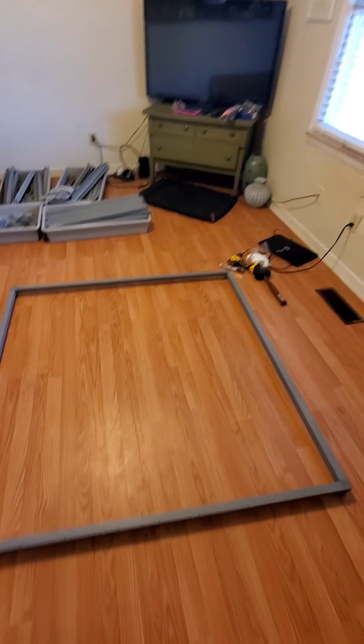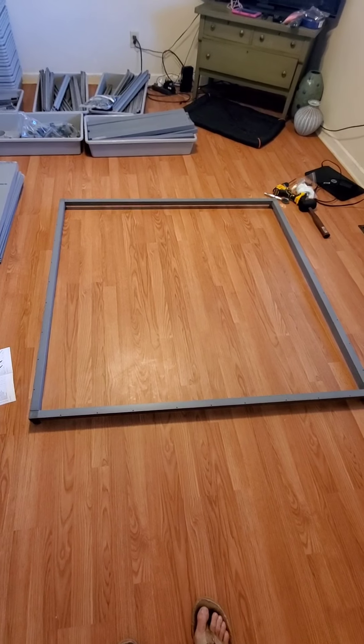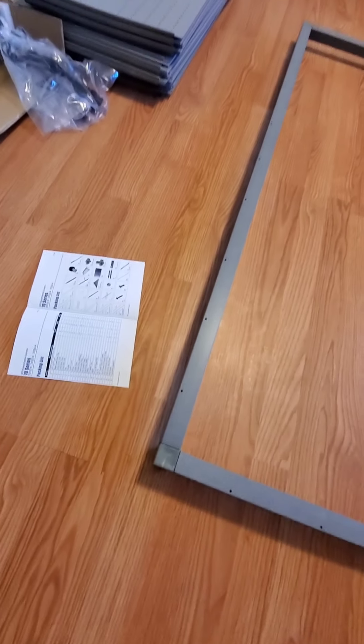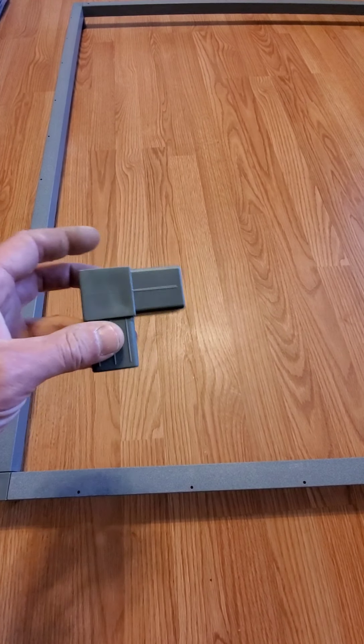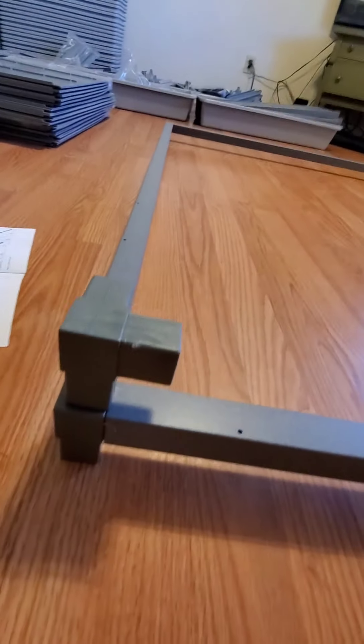The next step is the base. That's pretty simple — nice little plastic pieces, three-sided, just slaps on first, just like so.